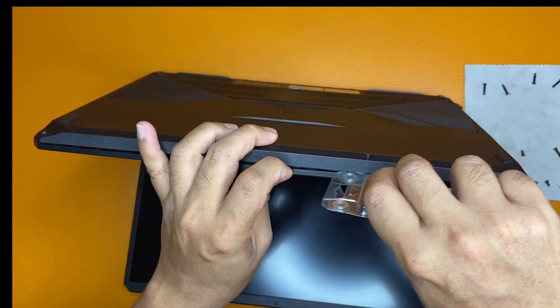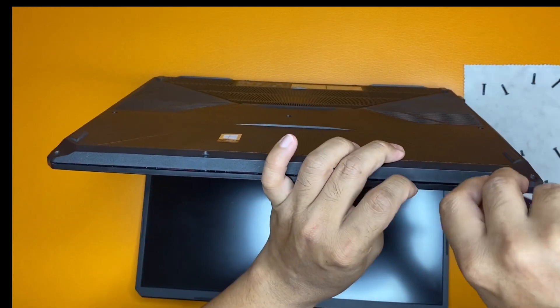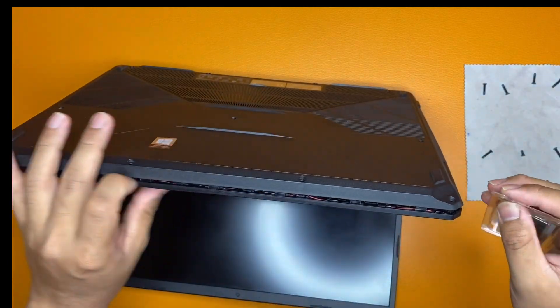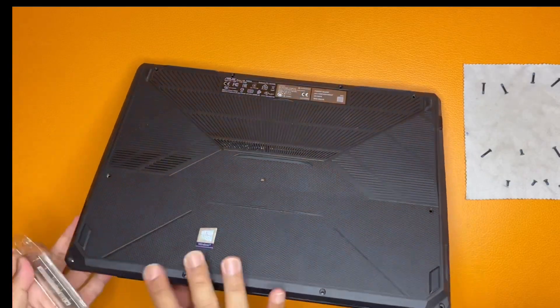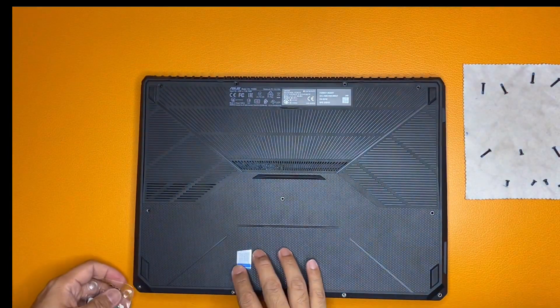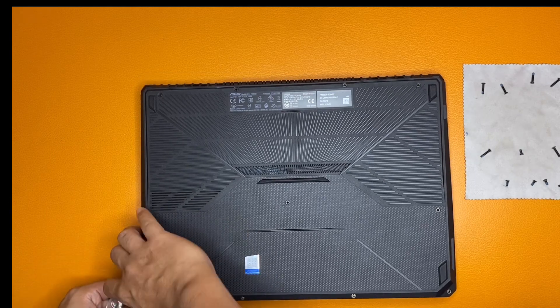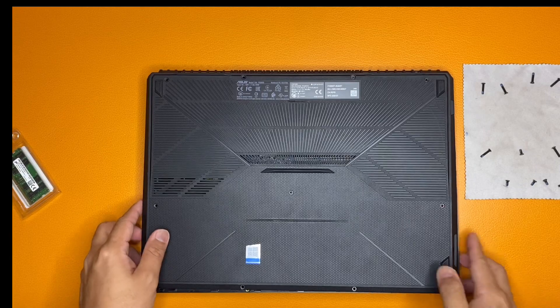Slowly, I have to work my way around. We're done on one side.